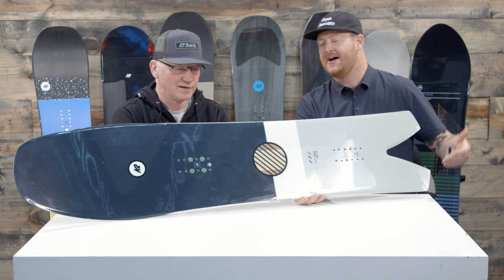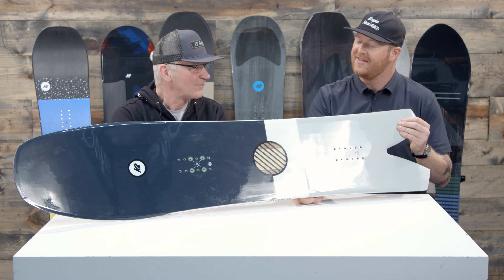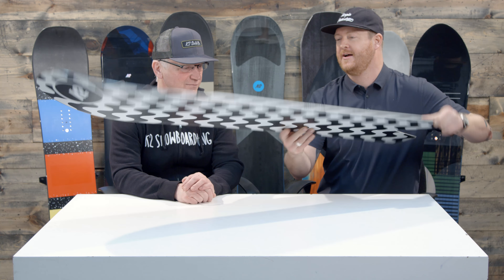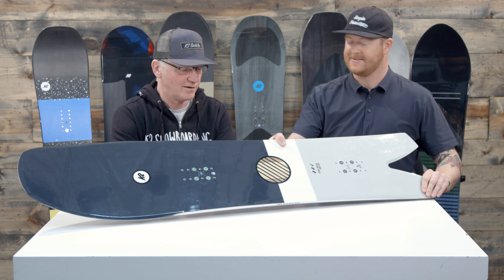This is the 2019 K2 Cool Bean, one of the most fun enjoyer series boards within the line. This has been a popular board for us here and for K2. What's going on for next season?